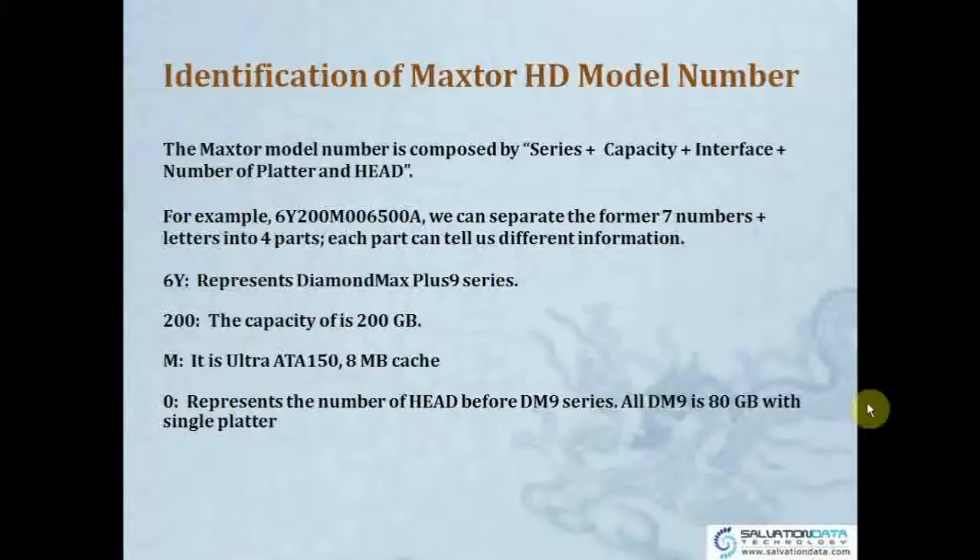Each part can tell us different information. So '6Y' means DiamondMax Plus 9 series — it stands for the series. '200' means the capacity is 200 gigabytes. 'M' is the speed — Ultra ATA 150 with 8 megabytes cache. And '0' represents the number of heads before the DiamondMax 9 series, where all DM9 drives are 80 gigabytes with a single platter.